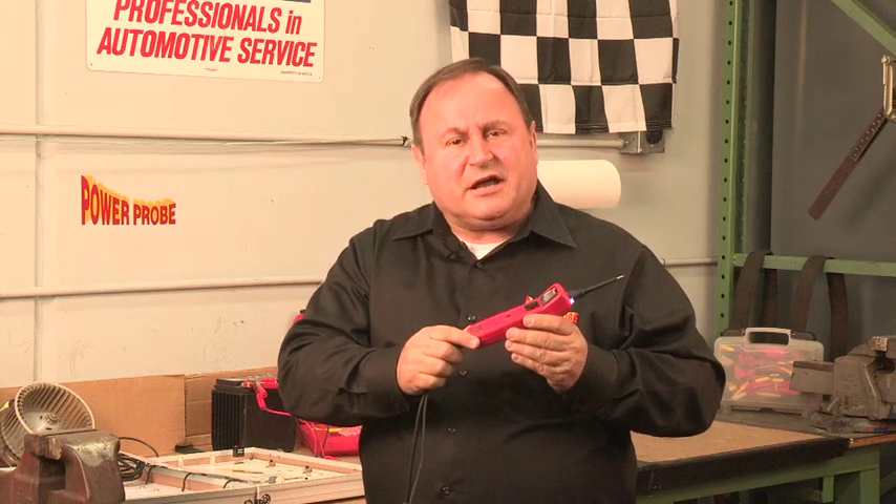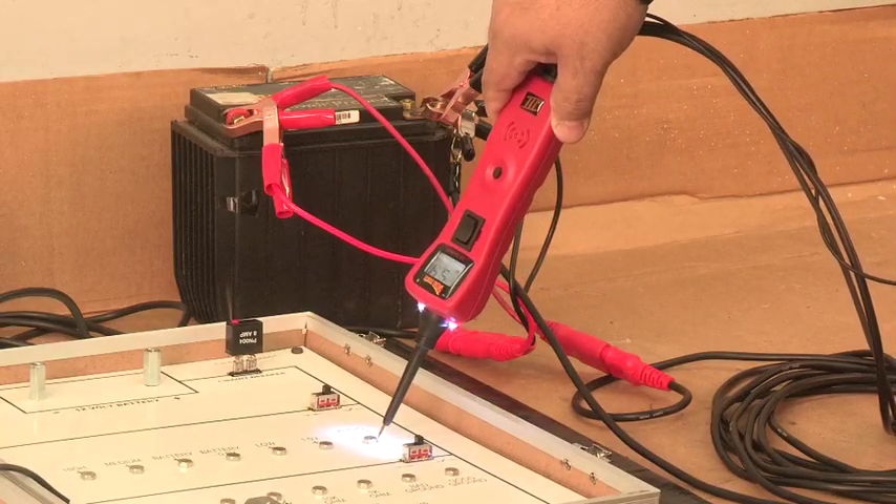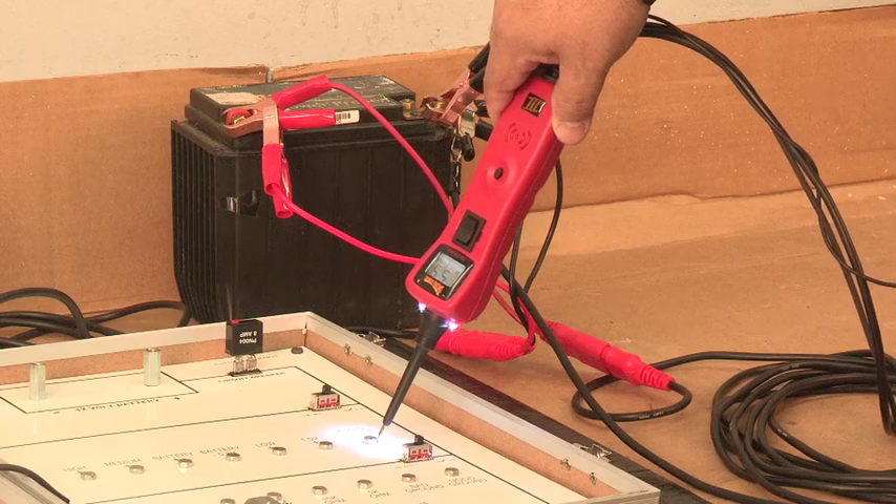Here we detect the oscillator signal of the demo board. This example shows how we can hear the pulses of a distributor pickup and know that it is working without needing to connect it to an expensive oscilloscope.